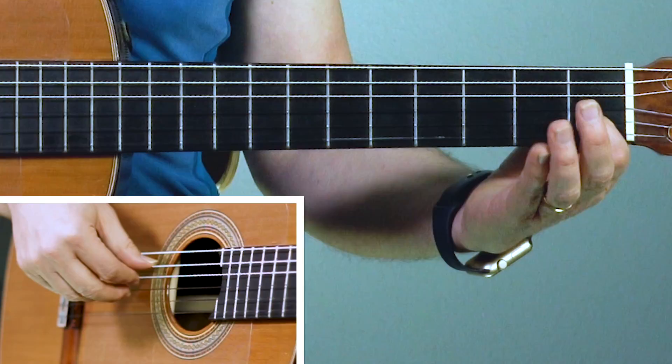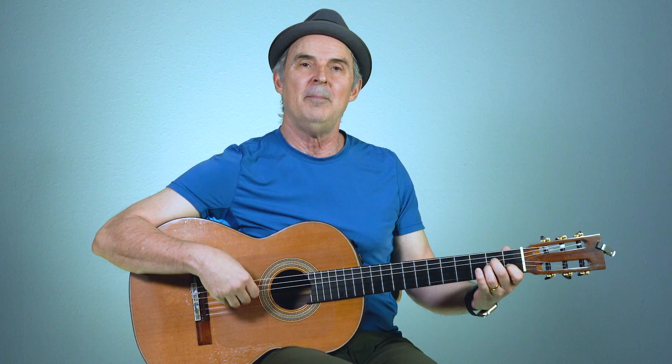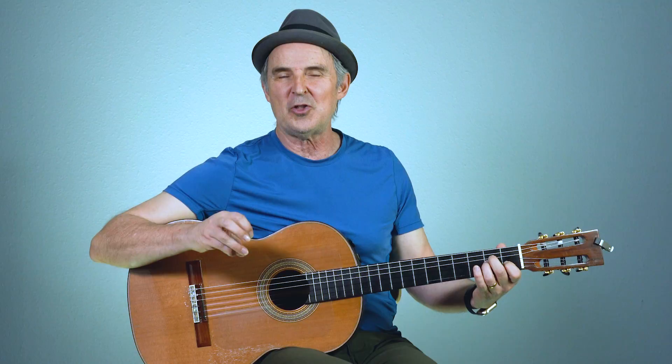Make your A minor chord - that's the first finger on the first fret of the second string. Then put your second and third fingers together on the fourth and third strings. The bass note is on the fifth string, so put your thumb on the fifth string, first finger in the right hand on the fourth string, and the second finger on the third string. The basic pattern is: thumb, one, two, one, two, one.